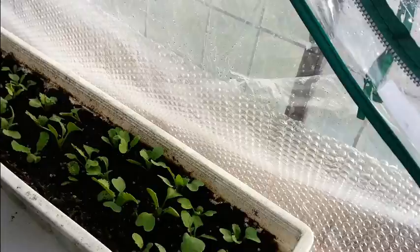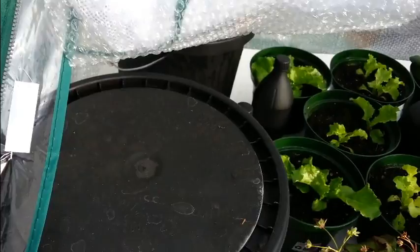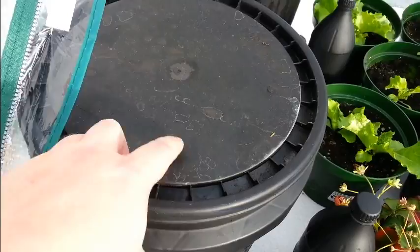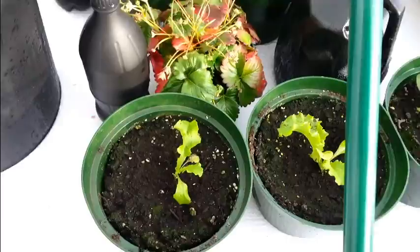I also put some bubble wrap for insulation — it goes around the outsides, just right here for now. I ran out so I have to buy some more to do the rest. Another thing I'm going to do — I got this idea from Gary Pillark at the Rusted Gardener channel — I'm going to drill a hole in here and drop in an aquarium heater so that the water will always stay above freezing, which should then keep everything in here above freezing.